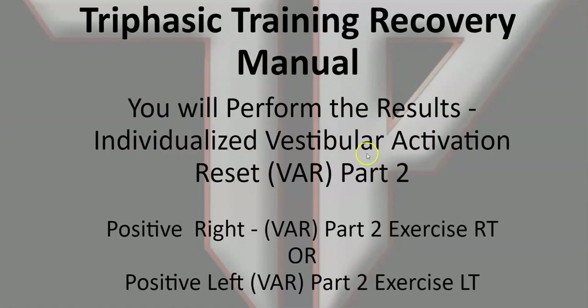Again, this is part two. Once you get these results, you can learn what exercises to prescribe — those exercises are in the next video — so that you can give your athletes an individualized prescription. There will be basically three variations of possibilities, and it will be individualized for your athlete.